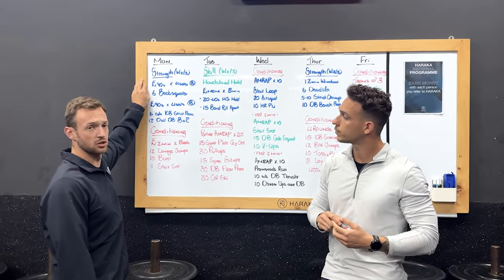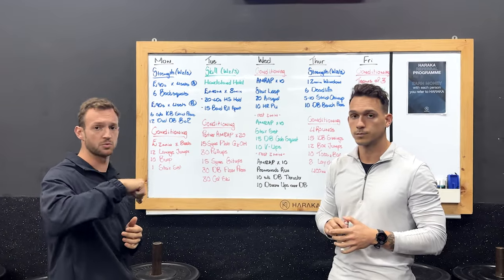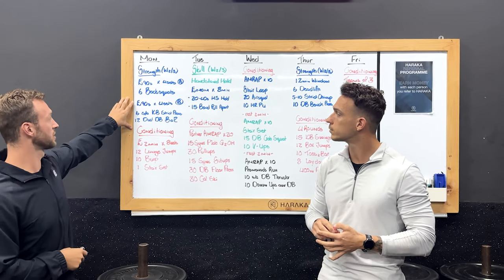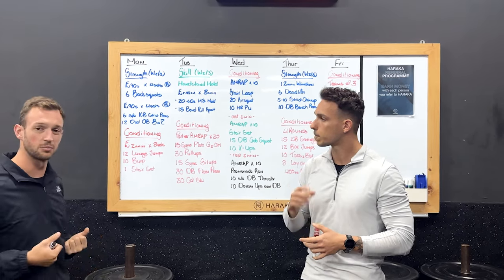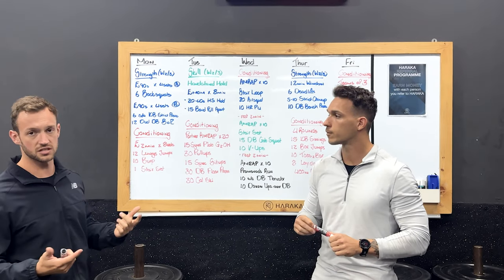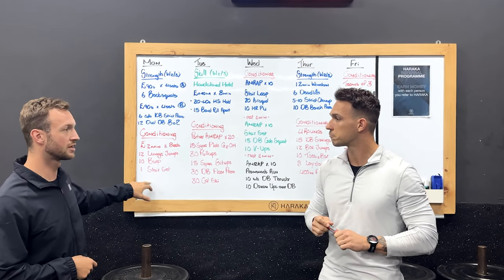Same as last week, Monday we're going to start with our back squat cycle. We had seven reps last week, so this week we're going to go for six back squats. We want you to increase the weight a little bit — remember to write down those weights. After that, we're combining that strength work with some kettlebell strict presses and dumbbell bent-over rows. Then your conditioning for the day: every two minutes for eight sets, a total of 16 minutes — 12 lunge jumps, 10 burpees, and then one stair set. It's going to burn the legs.